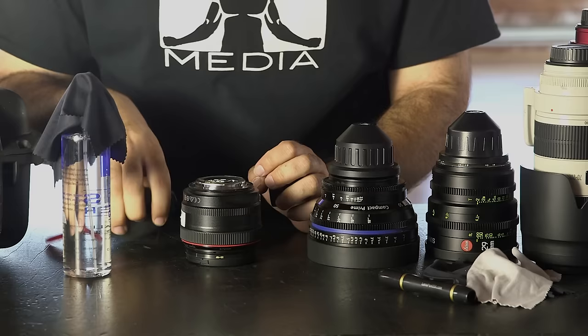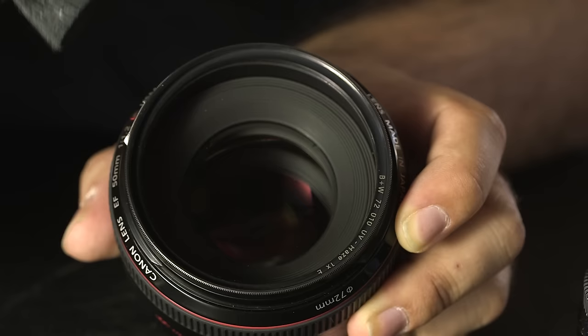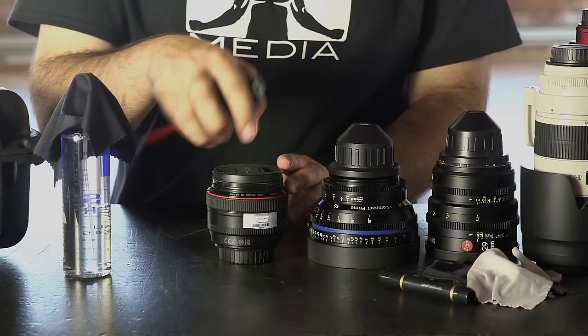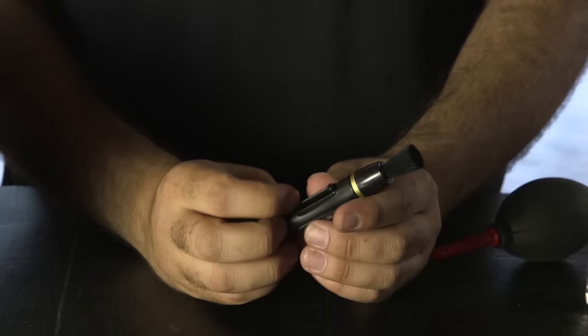It's easy to forget that dust and other airborne debris is floating around us at all times and can find its way onto and into your lens. For things like dust, you'll want to use an air blower or soft brush designed specifically for lenses. Use these very gently and carefully to remove particle buildup. Another simple thing to do is to occasionally clean the lens caps themselves, as particles build up on them as well and can then find their way onto your lens.